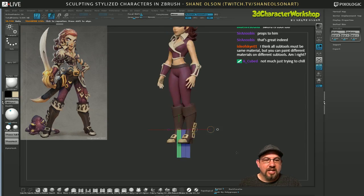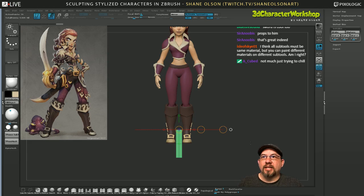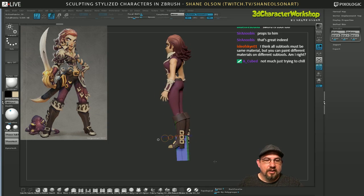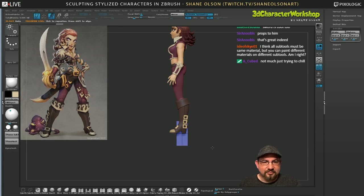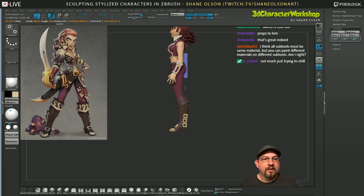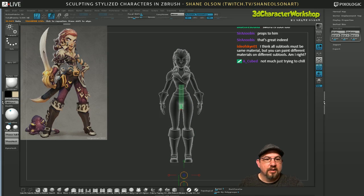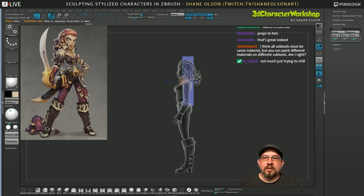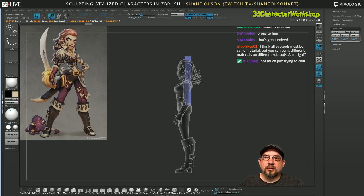I'm just making this cube and getting proportions of the blade — eyeballing how long this blade is in relation to her, and how long the handle is in relation to her. I'll turn on transparent so I can kind of see. It's kind of from her waist to the top of her head — that's how long the blade is. And it's pretty thin.